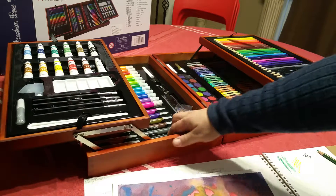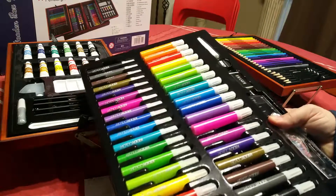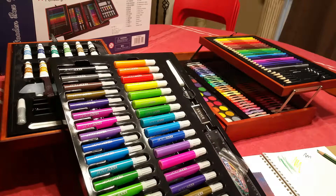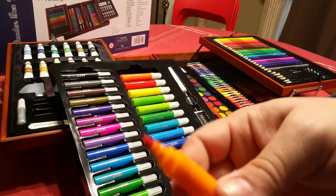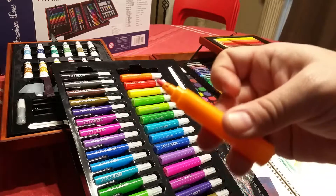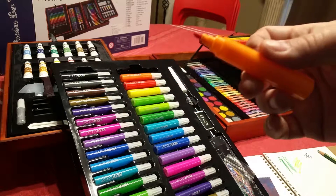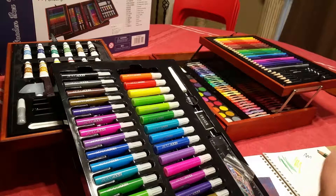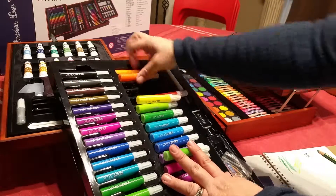On the bottom tray — again held in by glue, just yank on it and it will come out — you have the markers. It's a huge set of markers with standard hard tips. They're not flexible tips like the brush-like tips you may have seen on art markers, just standard markers with a very hard tip, but all the colors look great.